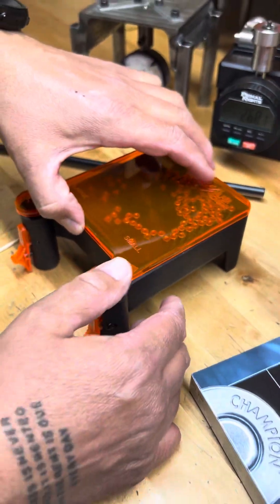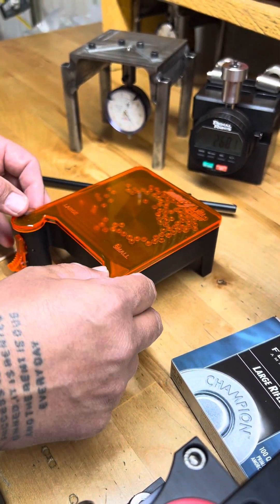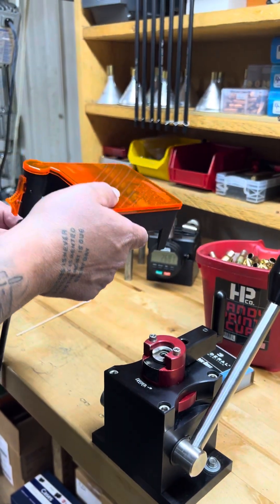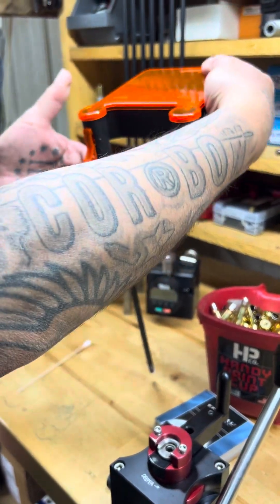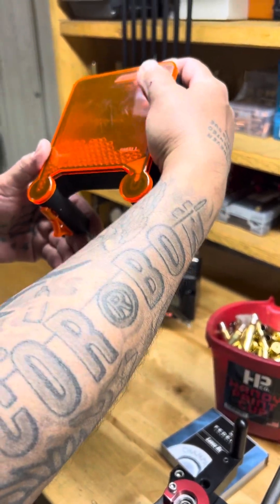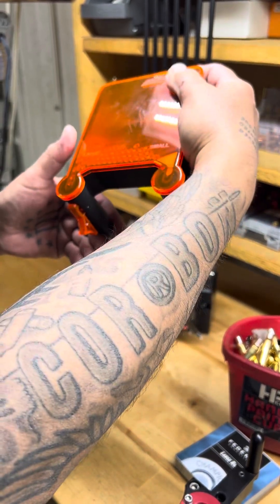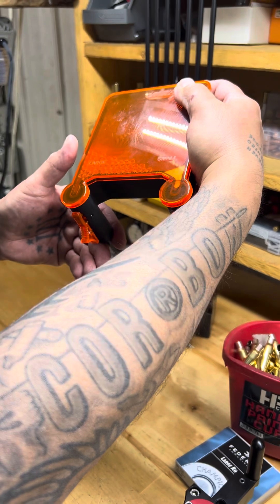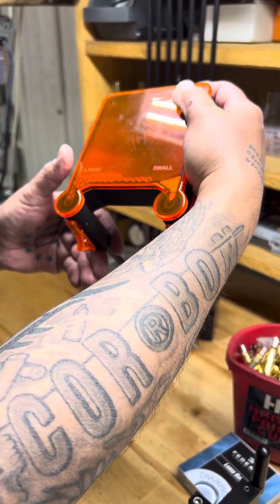I'll show you guys real quick how this works. This is from Double Alpha Academy — a really nice handy tool when we're just doing small little primer lots. You put the tube on and just vibrate the primers down in there. Sometimes they stick. It's made to do a hundred. The tubes are from Primal Rights — they're a neighbor of ours here in South Dakota, and we use their equipment not only because they're a neighbor, but because they make quality equipment.